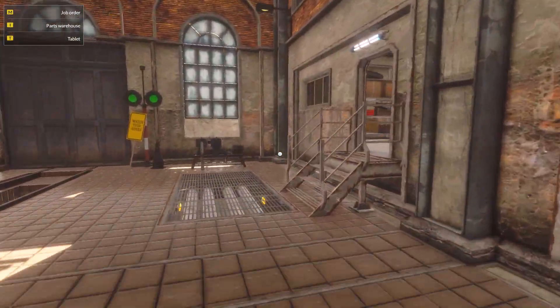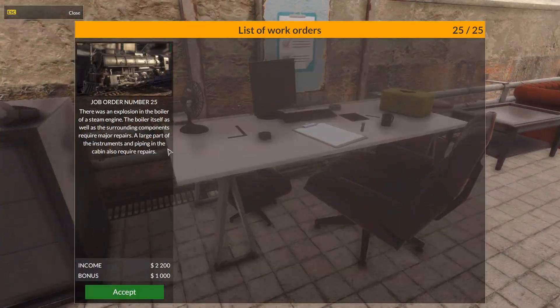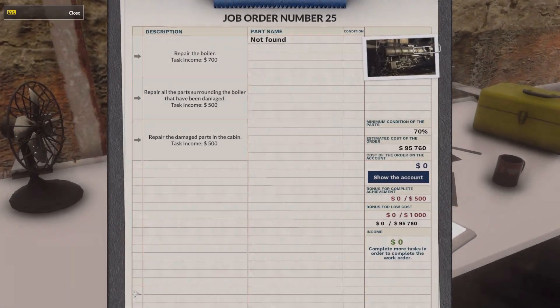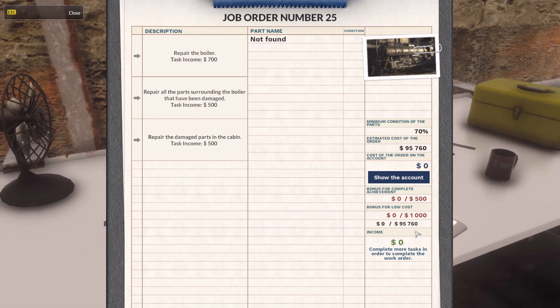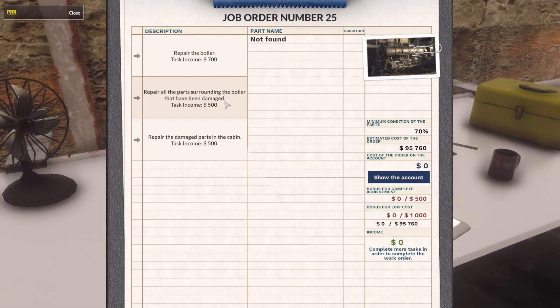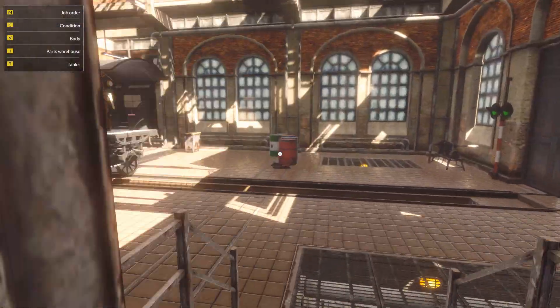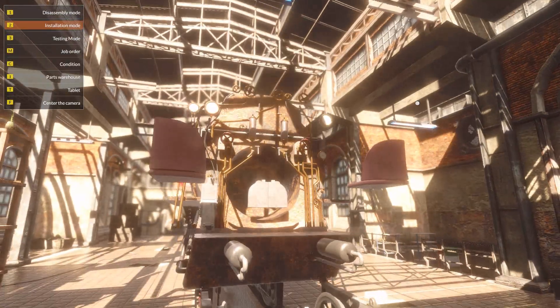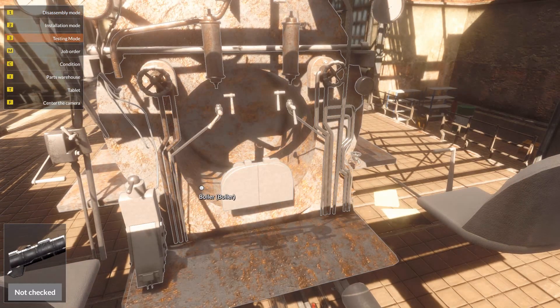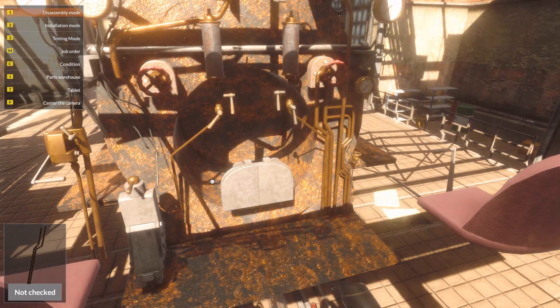Now there's one more steam engine job we have. There was an explosion in the boiler of a steam engine. The boiler itself, as well as the surrounding components, require major repairs. A large part of the instruments and piping in the cabin also require repairs. Whoa — that would be bloody scary. This might be one of the biggest repairs we're doing. Look at that — 100,000 budget.